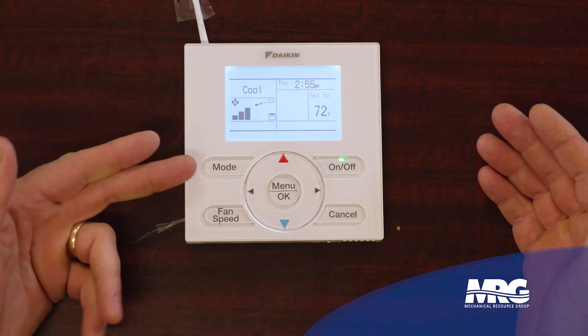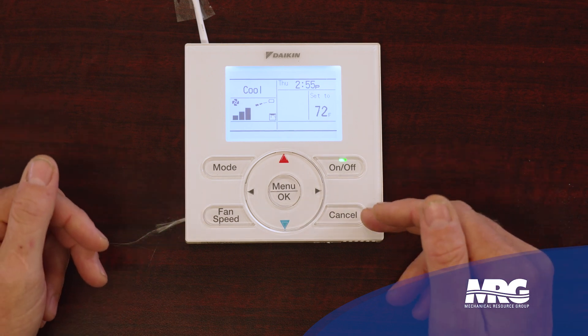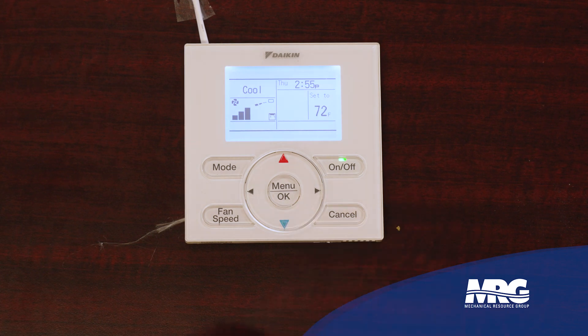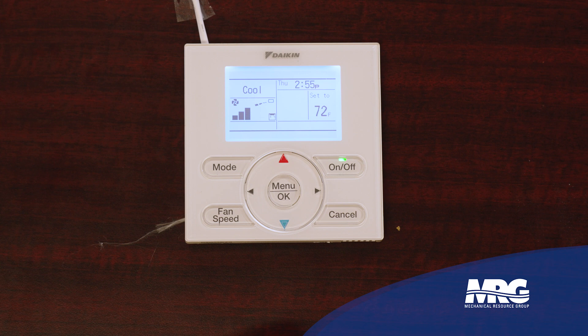It's pretty straightforward. You've got your mode of operation button, on-off button, fan speed, cancel button in the center. Your up and down arrow keys, and then your menu slash OK, or select button.